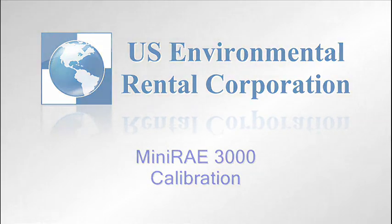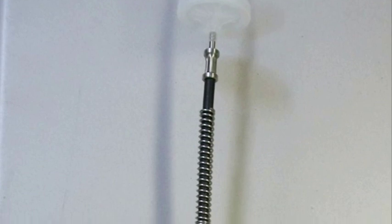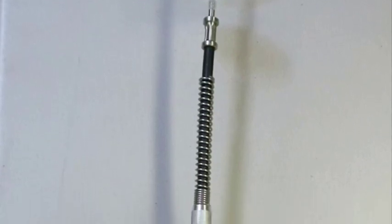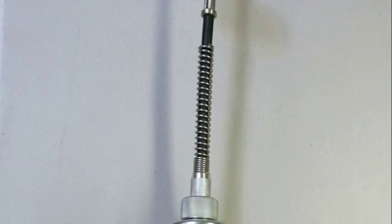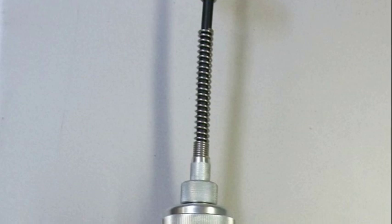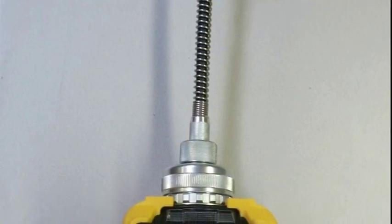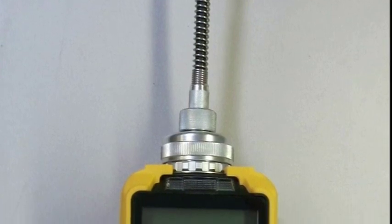In this video, we will calibrate a MiniRay 3000 photoionization detector. Photoionization is the process by which an ultraviolet lamp ionizes volatile organic compounds. The ionized gas then passes over a sensor which detects the charge and converts that signal into a current, which is then amplified and displayed on the unit as a reading in parts per million.